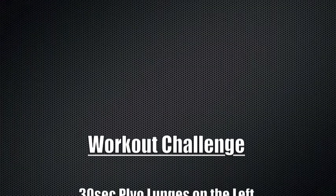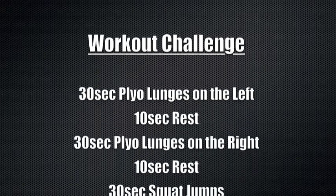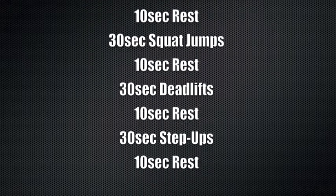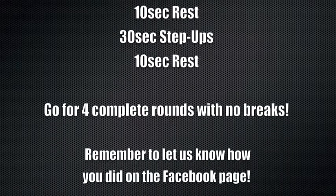I hope you guys are all getting in as many workouts as you can every week. If you have any questions or need anything else, make sure to let Kurt know right away. We'll see you next time.